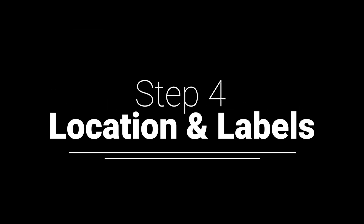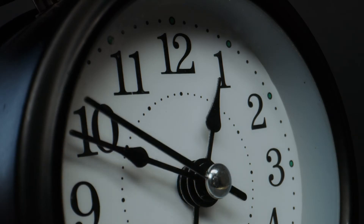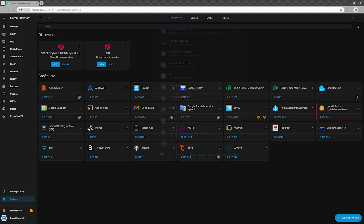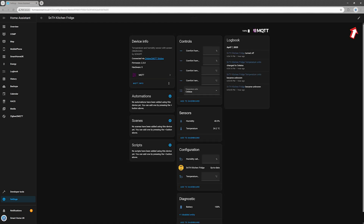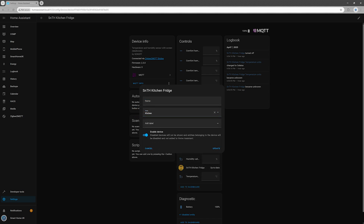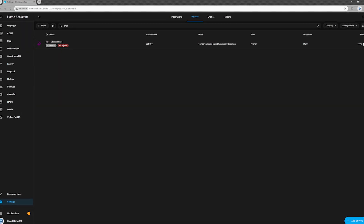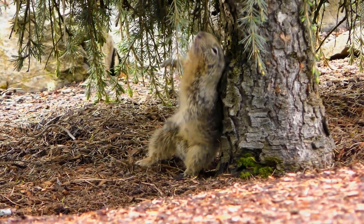Step 4: Location and Labels. Time to bring a little order to the chaos, because even smart homes deserve some structure. Hop over to Home Assistant Settings, click on Devices and Services from the main menu, and find your newly paired sensor under the Devices tab. Click on it and hit the pencil icon in the top right corner to enter edit mode. Assign it a room — kitchen, bedroom, the fridge of Forever Chill, whatever floats your boat. Add some labels to make your automations smoother than a freshly waxed floor. When you're done, click Update and that's it.